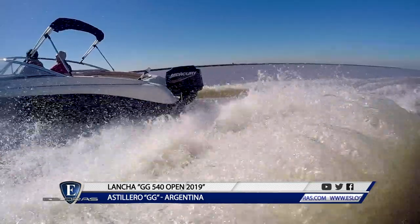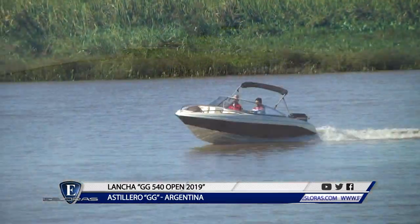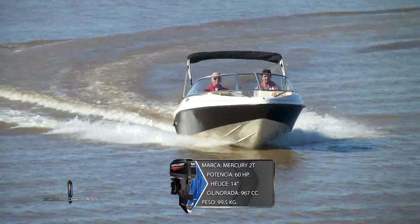¿Qué quiero decir con esto? Con una mínima potencia de 60 HP, sale a planeo de modo eficiente, mantiene una correcta actitud de navegación, dobla bien y tiene un suave corte de ola sin golpes bruscos.